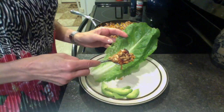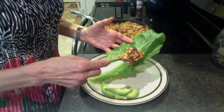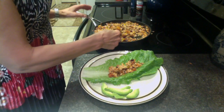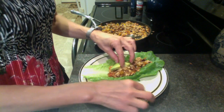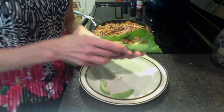Take a large romaine leaf or a big leaf from an iceberg lettuce. Take a large part of this. Top with your taco mixture. Add a little cheese if you want, or some avocado slices. And you're ready to go.